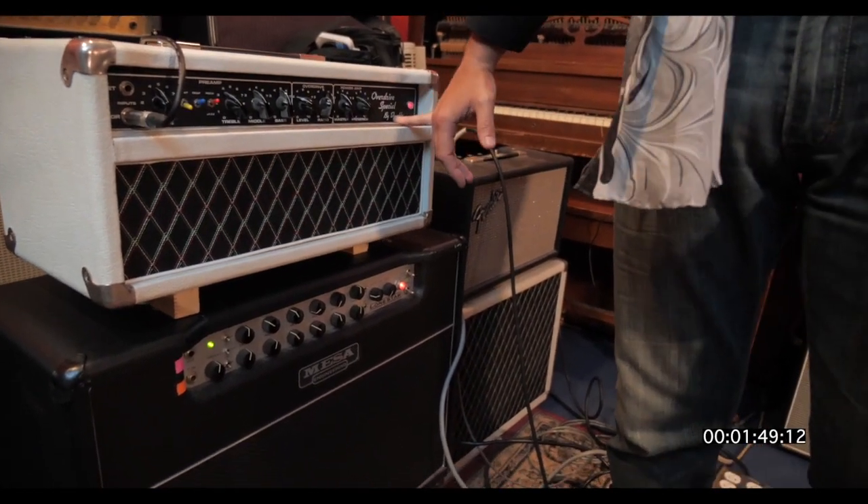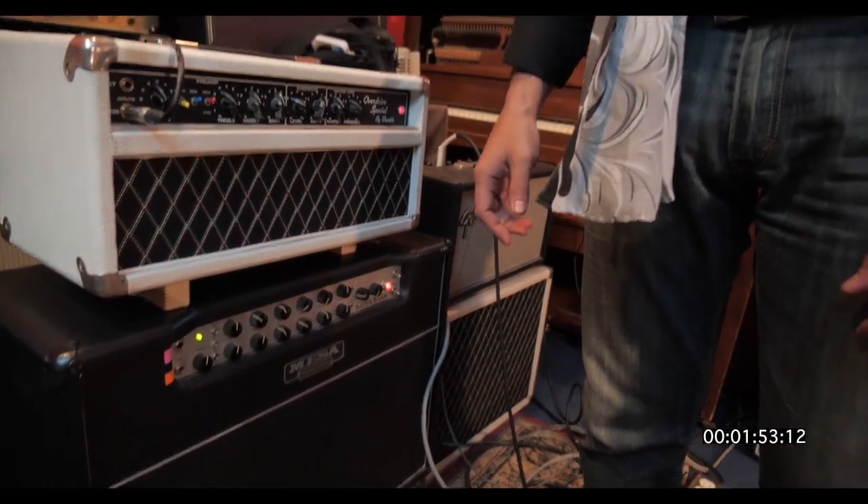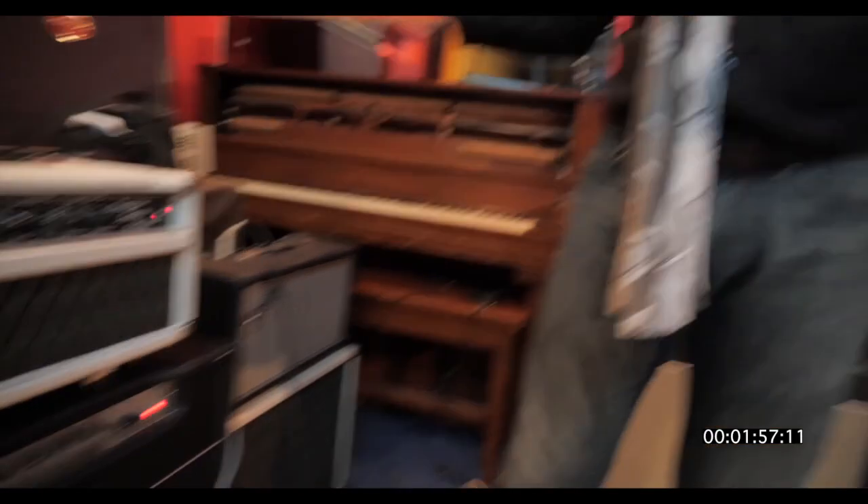Then we're going to do our special. We also had a Lone Star we didn't use today, but it'll be used eventually. And that's it — old gear, good sound.